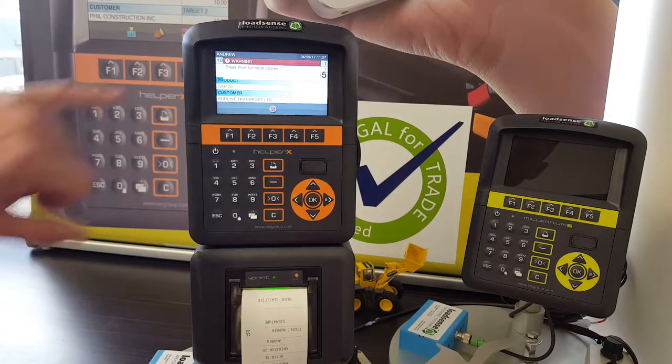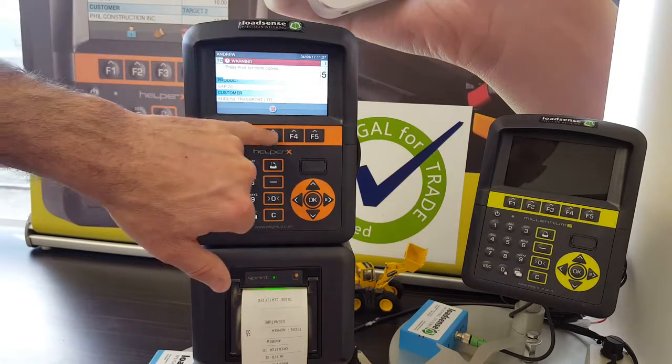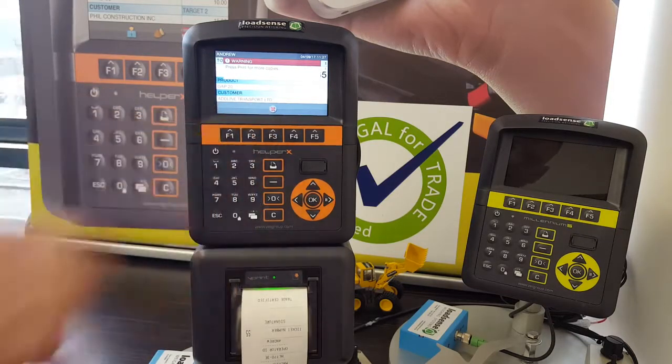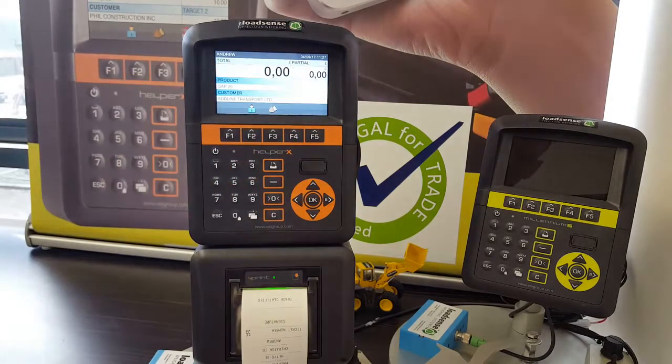Once you finish, if you don't require any more copies, press the F3 key. The total will now be erased and you are ready to weigh again.